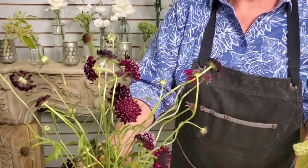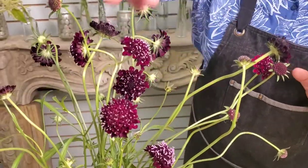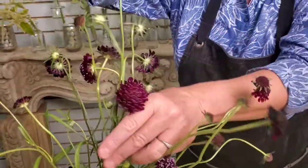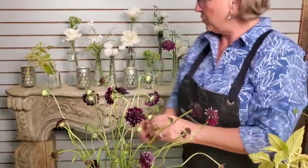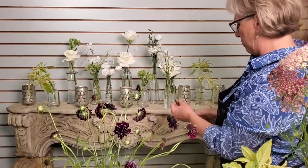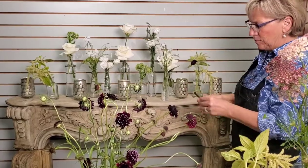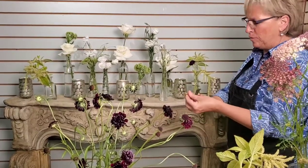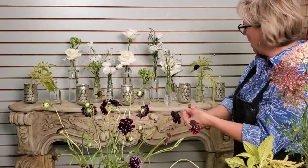We also have this really beautiful Black Knight Scabiosa — I think the color is just stunning. All of us here just love it. This is from our own cutting gardens, which we're having a lot of fun with right now. I think maybe just with the amaranthus — this is one of those dancy flowers; it's got a lot of movement and it just looks very wild and loose and natural.